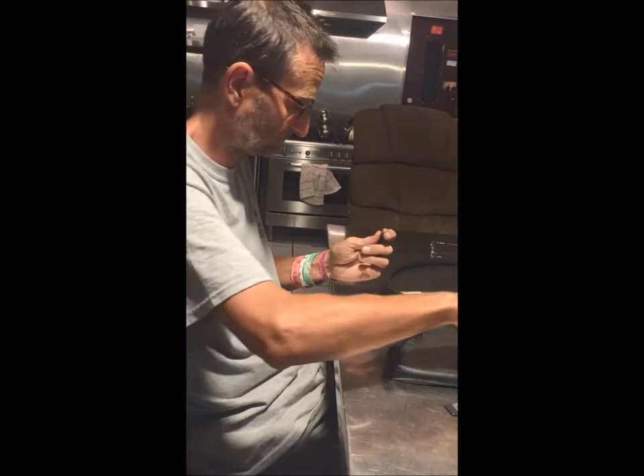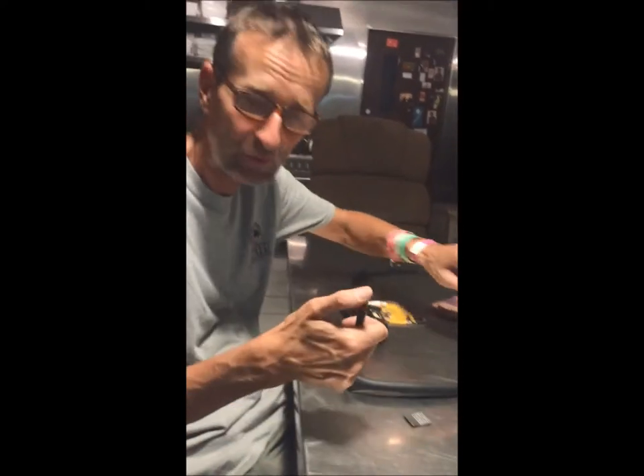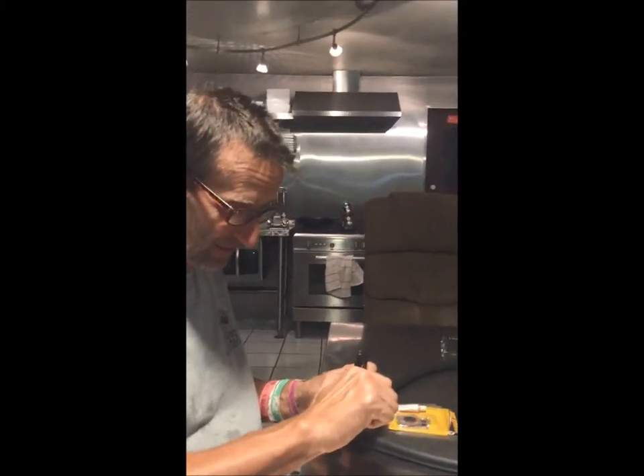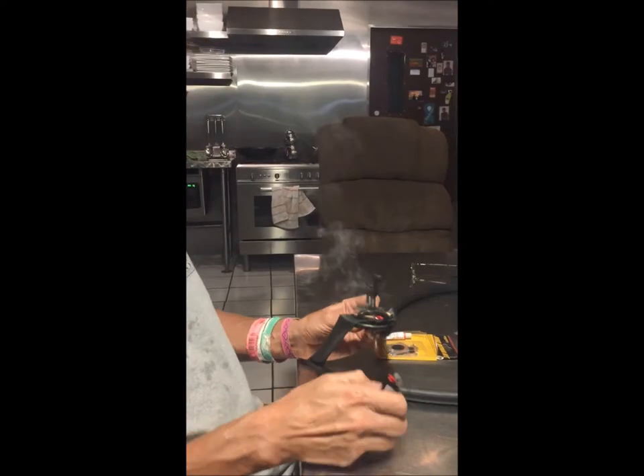I think I just broke it. All right, now we have a non-childproof lighter. And let's light it.